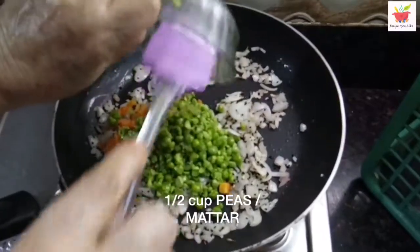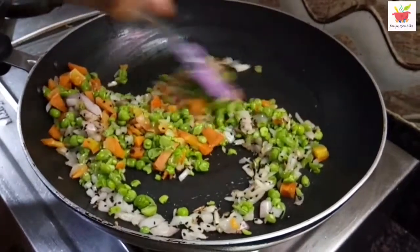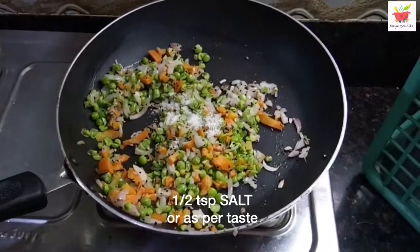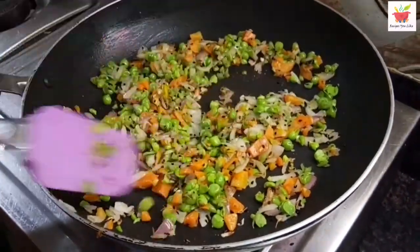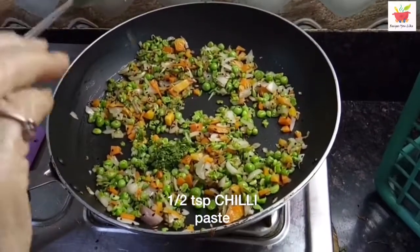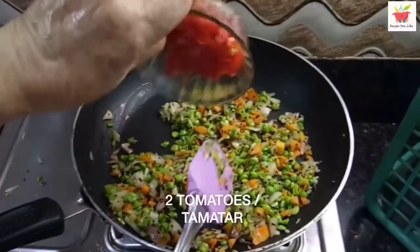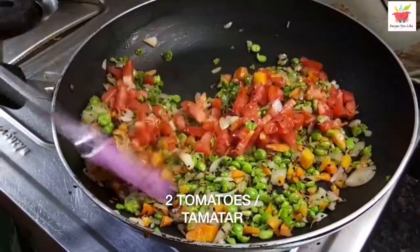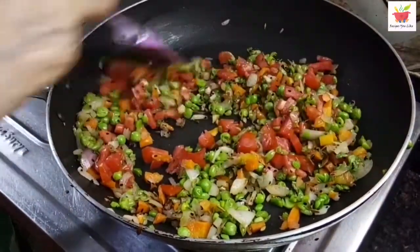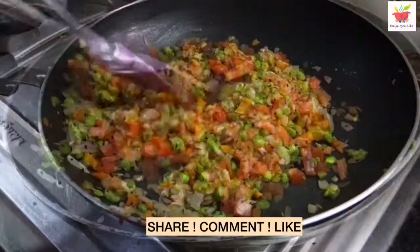In the mixer grinder we have given 1 pulse to the peas. We will continue sautéing and add half a teaspoon of salt, or add it according to your own taste. Add half a teaspoon of green chili paste, or as per your taste. Sauté for just a couple of minutes till the veggies settle down a bit, and after that we will add 2 finely chopped tomatoes. Continue cooking over a high heat, stirring occasionally, till the tomatoes get soft — it will take hardly 2 to 3 minutes.